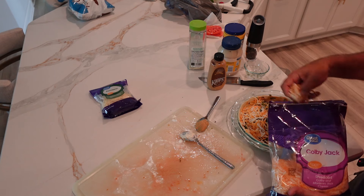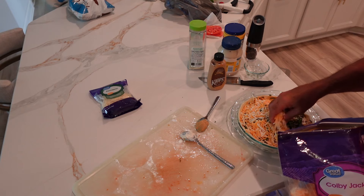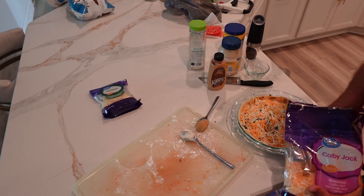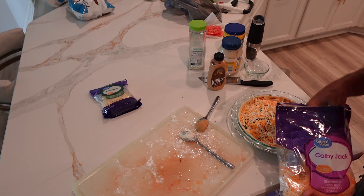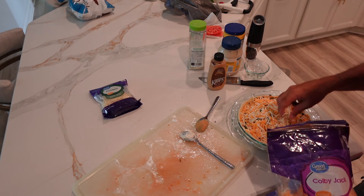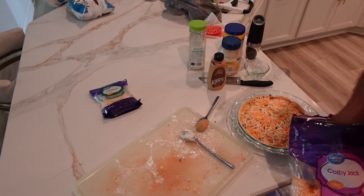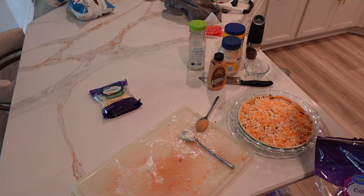We've got the oven going at 375 degrees. I expect to cook this for about half an hour, but I don't have this recipe written down. As well as I can recall, it's about half an hour, but we'll see. I should write things down — my wife is correct, but I will. I'm going to start doing that.